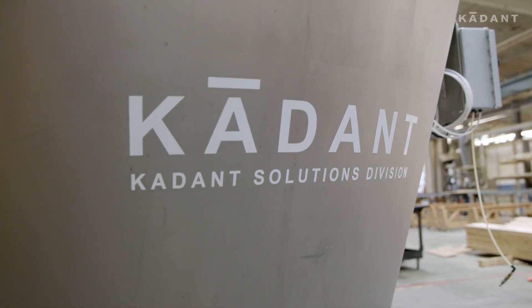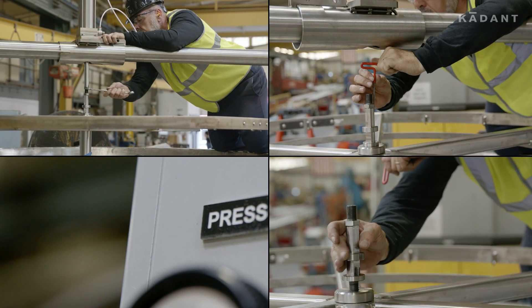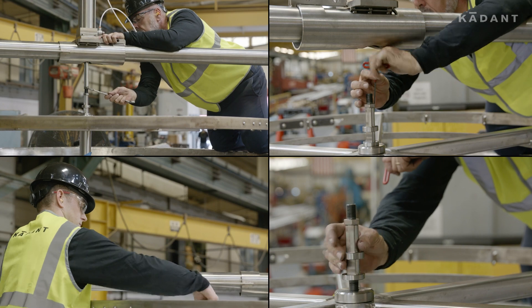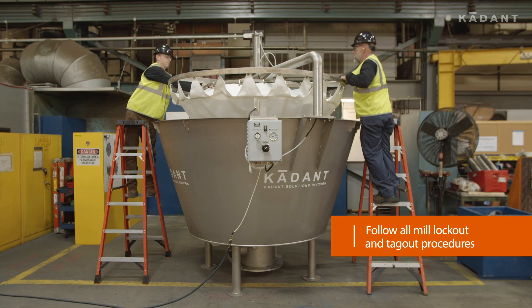The following video provides step-by-step instructions on how to change the bushings and thrust bearings for the Rotoflex Resource Recovery Strainer. This process requires at least two people.